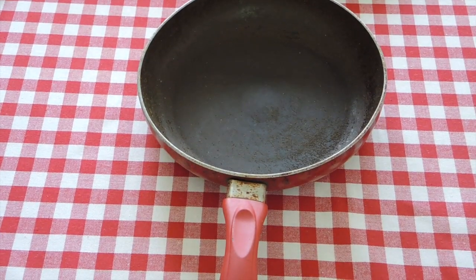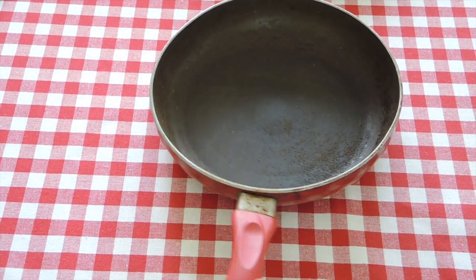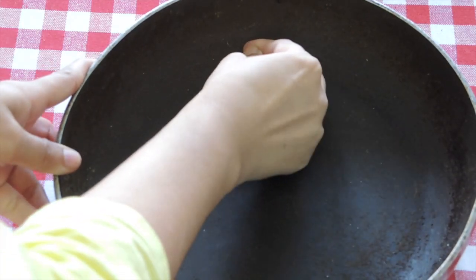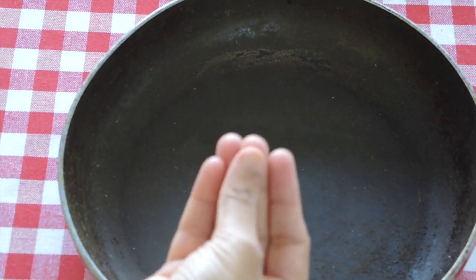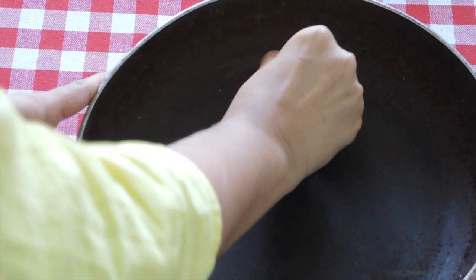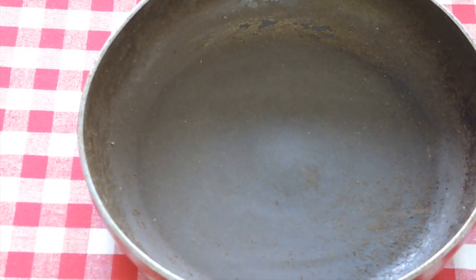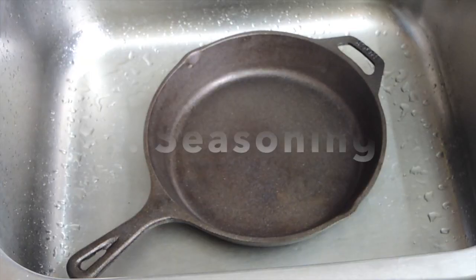Before we start, I want to show you something — this is my old non-stick pan which I discarded a long time ago. When a non-stick pan is too old or we use it at high heat, the non-stick coating starts to come off. When we cook, that Teflon coating mixes with our food, and this Teflon coating is very harmful. Now let's switch back to the cast iron pan.